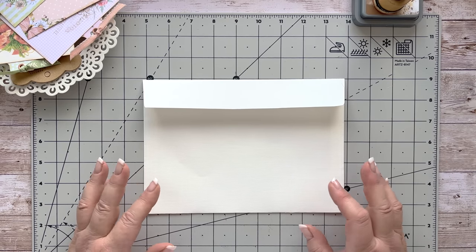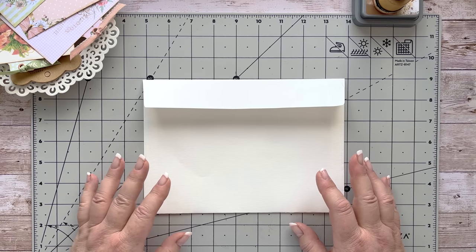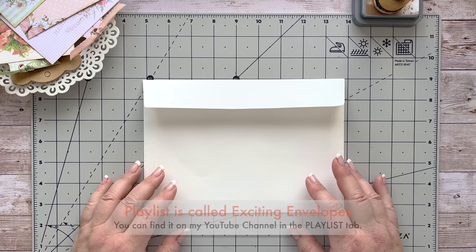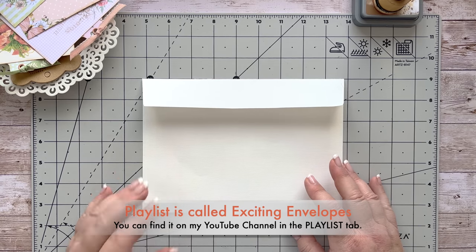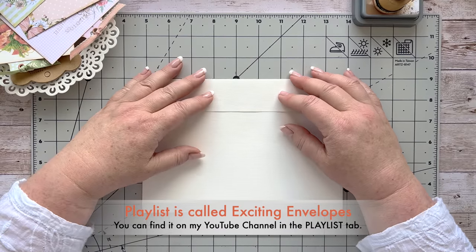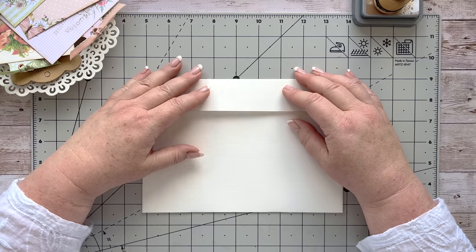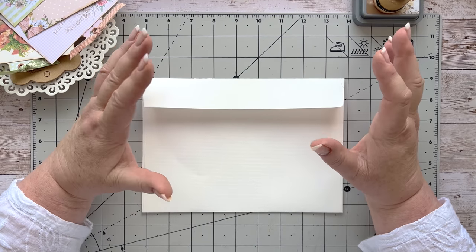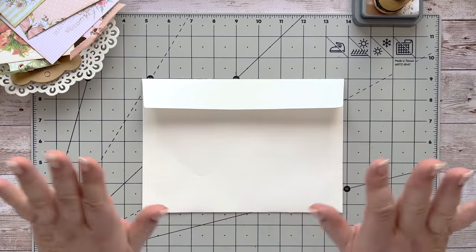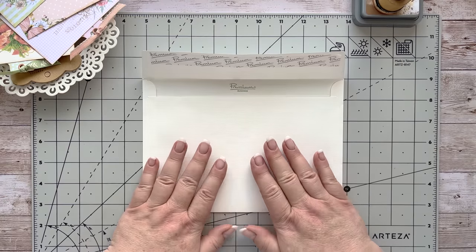If you don't know me or haven't seen my channel before, I have a whole playlist just on the different types of things you can do with envelopes or mailers. I promise you there must be over 50 projects that you can use just from something that would have otherwise ended up in the bin. I love envelopes, you know I do.